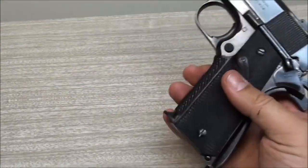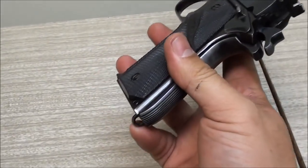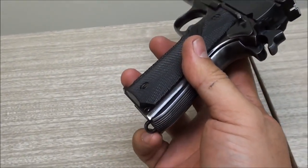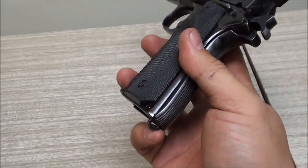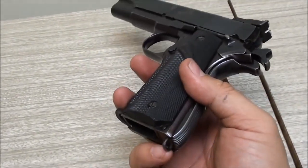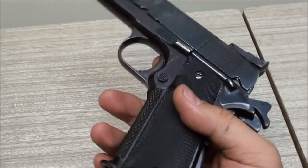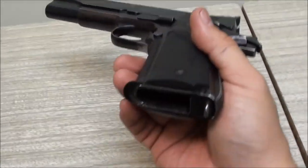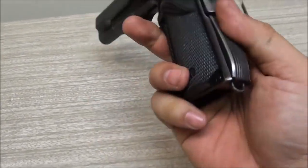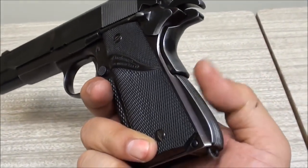It's got your standard mag release - nothing fancy there, no flared mag well, just your standard GI mag well. It does have a lanyard loop, so you could attach a lanyard to it. If you're climbing, jumping, parachuting, or whatever, and your gun falls out of the holster, it'll still be attached to you somewhere dangling - which makes sense.